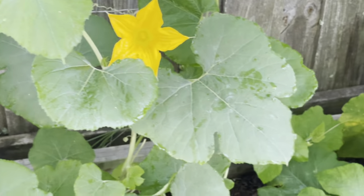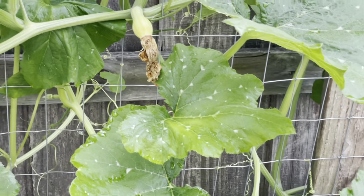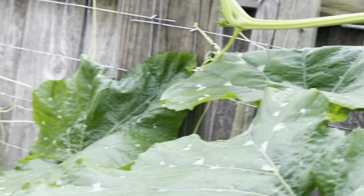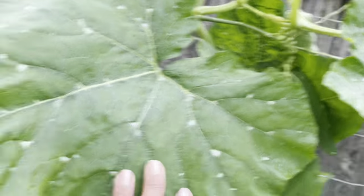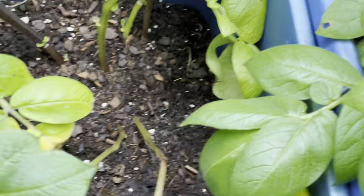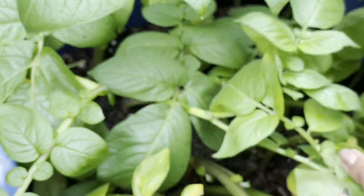Right here is my spaghetti squash. And then this is my Kusha — it's beautiful. Most of the time when you see the yellowing, it is almost time for me to take these out.